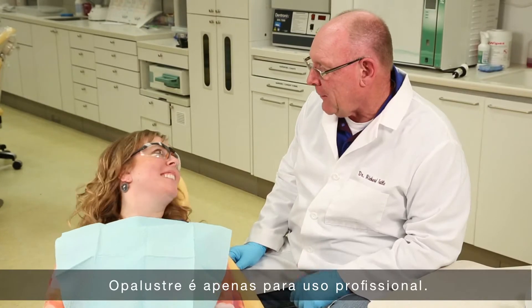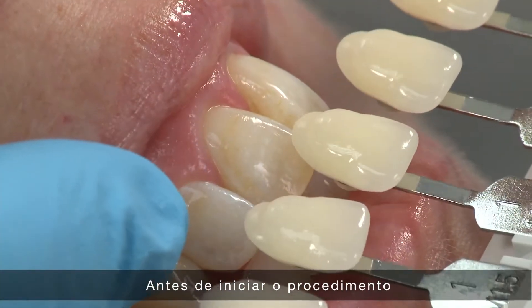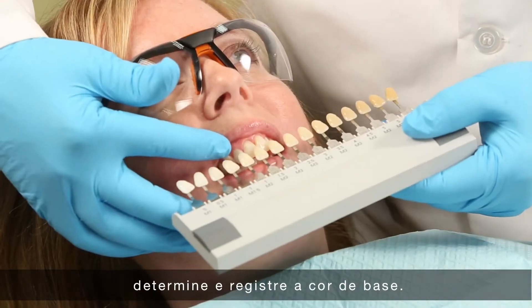Opal Luster is for professional use only. Before beginning the procedure, determine and record a baseline shade.